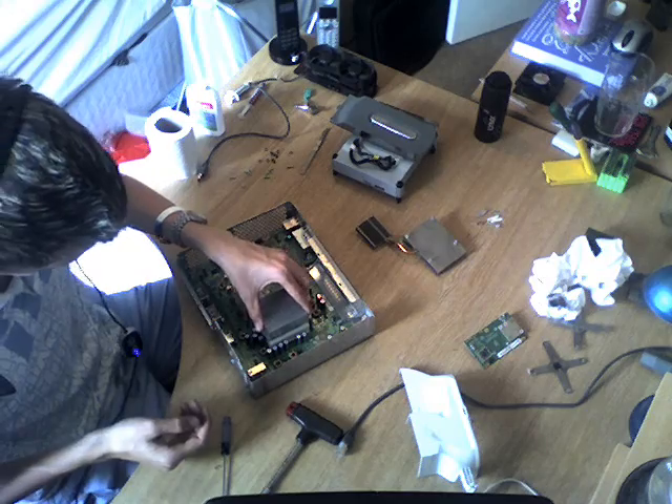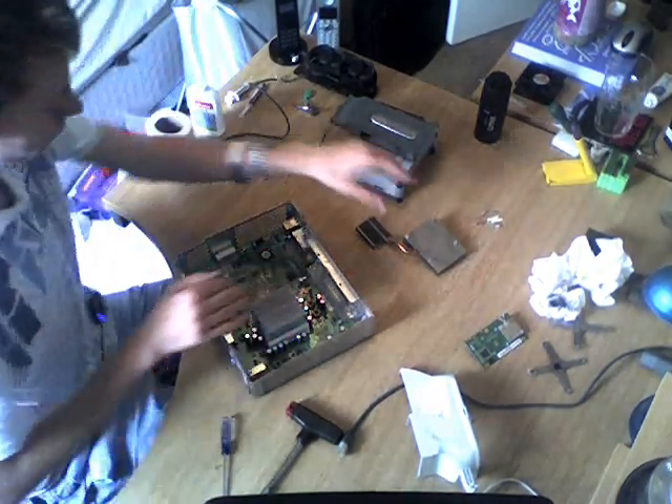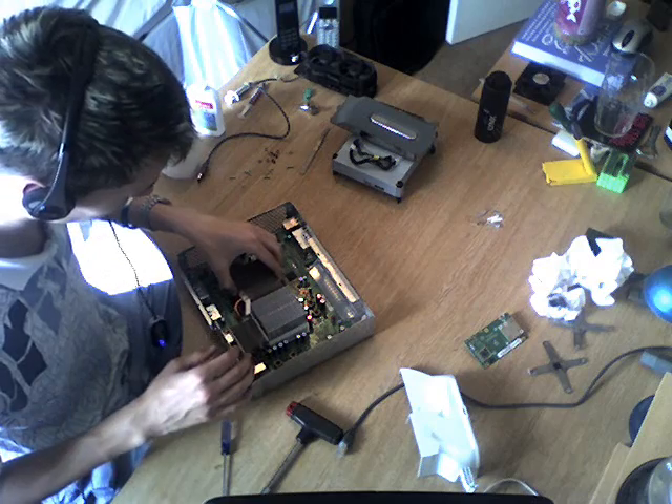Put this back on, so you can hear those clicking into place. And then you want to put the other one on. This is the new heat sink, but it will work for the older models as well.